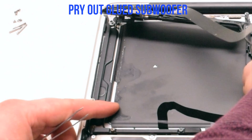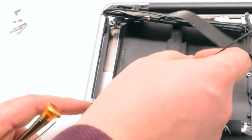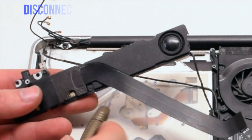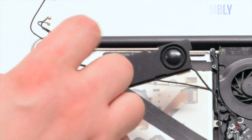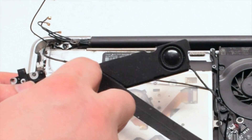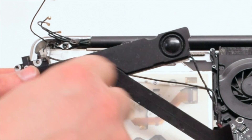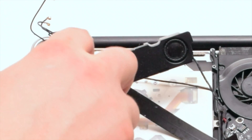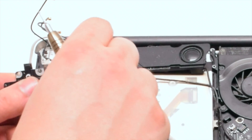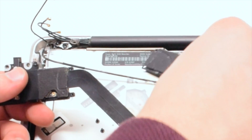Pry out the glued-in subwoofer — use tweezers to accomplish this. Disconnect the speaker from the speaker assembly; it's screwed in with two Phillips head screws. After removal, the speaker and the subwoofer should be free. You can now commence the replacement.